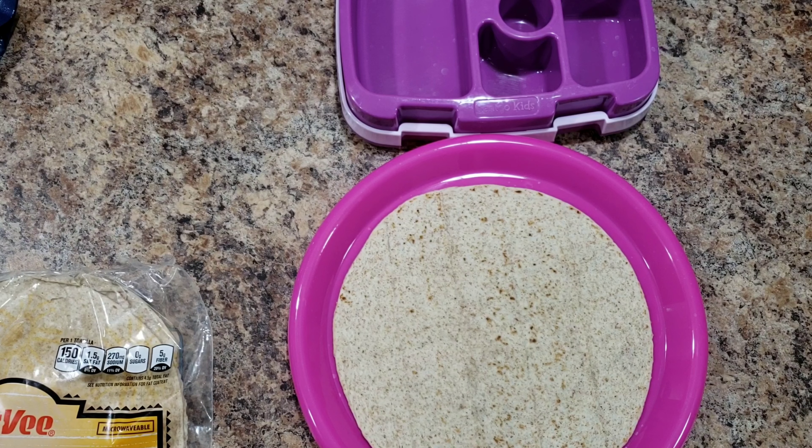Hey guys, welcome back to another week of Bella's lunches. If you're new, welcome — my name is Amy. I forget to say that quite often and a lot of you don't know my name.